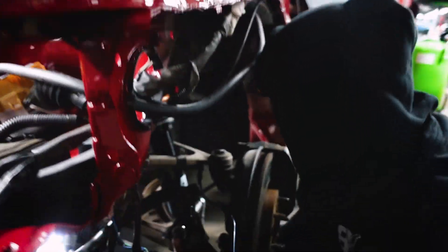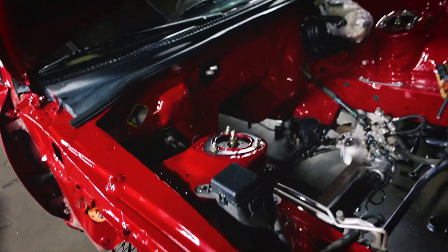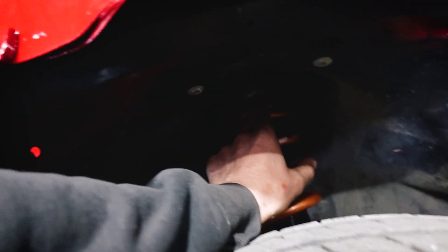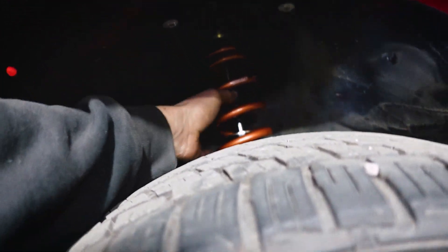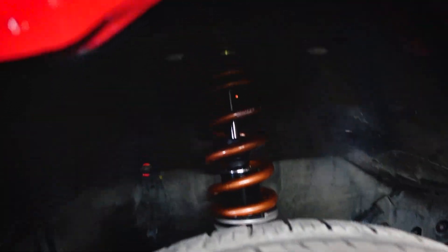Mark, what's under the hood? He's got Reinhardt single-way R1s but with the upgraded top hat with a solid pillow block in there. So it doesn't have a rubber bushing in there - now it can just pivot as the car moves up and down.